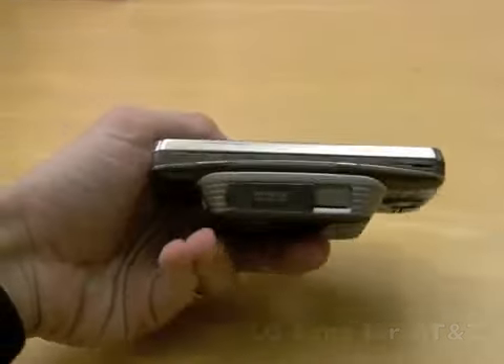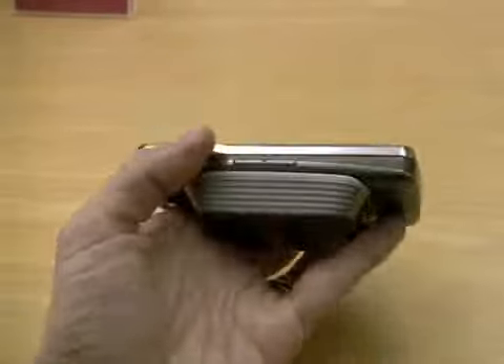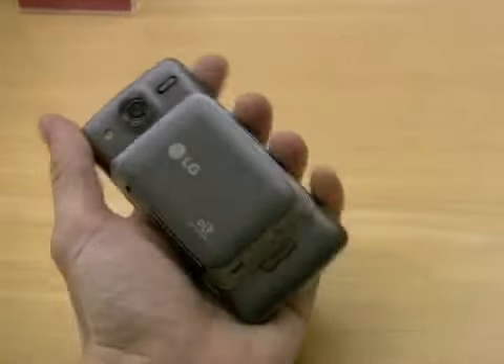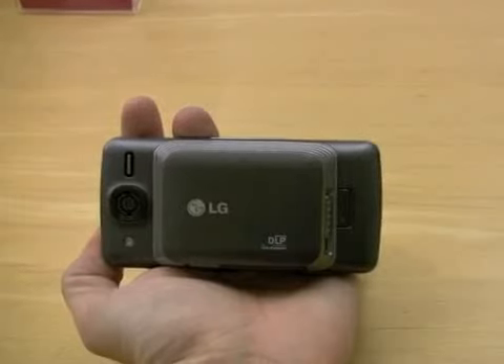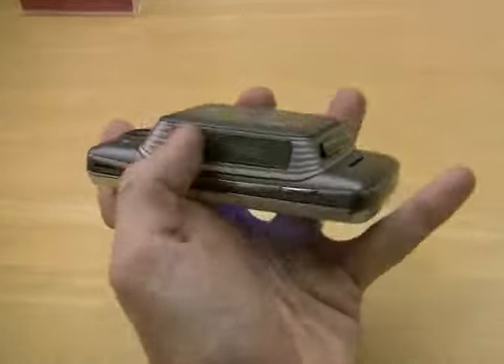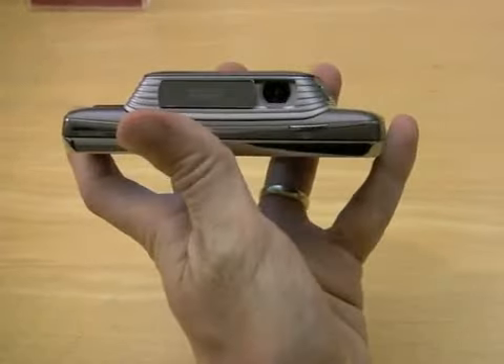The LG Expo is America's first projector phone. It's a Windows Mobile 6.5 smartphone with a very nice slide-out keyboard and LG's new S-Class interface. But what you really want to see is how the TI projector unit on the back of this phone plays Transformers 10 feet wide on the wall of our office. So here we go.